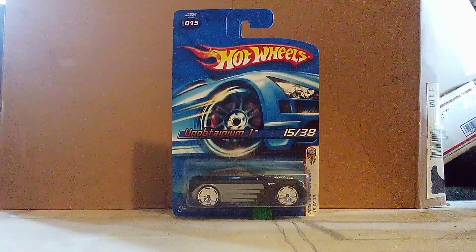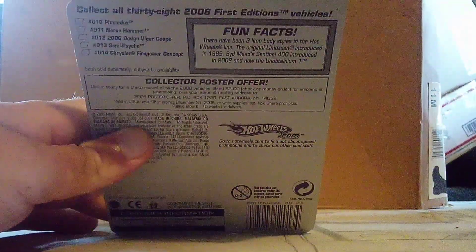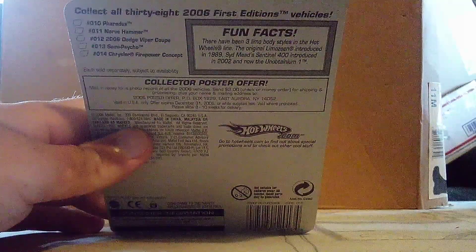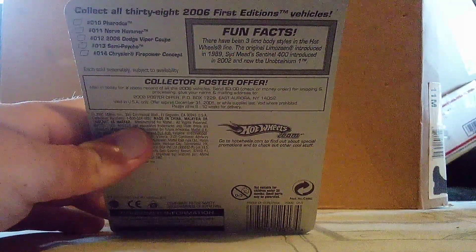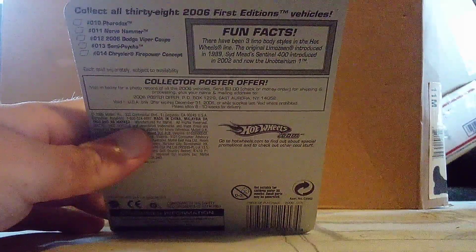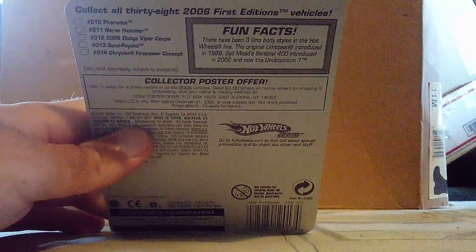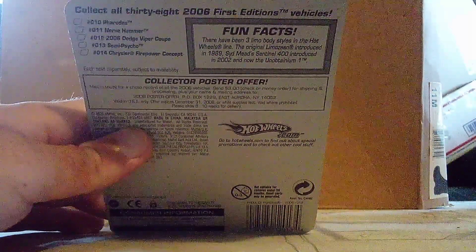Let's take a look. Right here, it says there have been three — a little body style. It is from 1989. It is just until now. It is big. There is a car before this one.